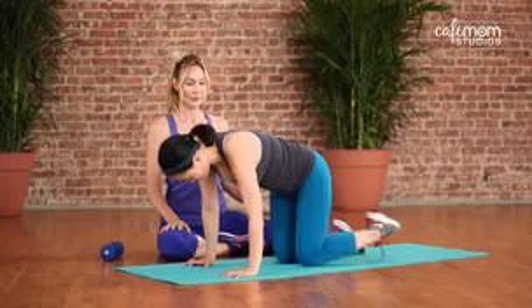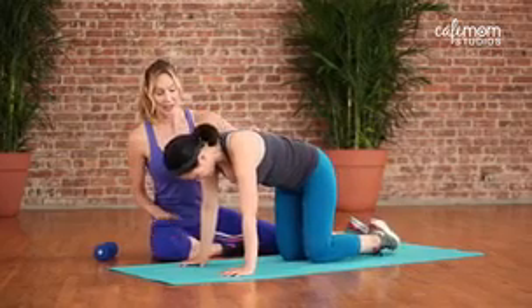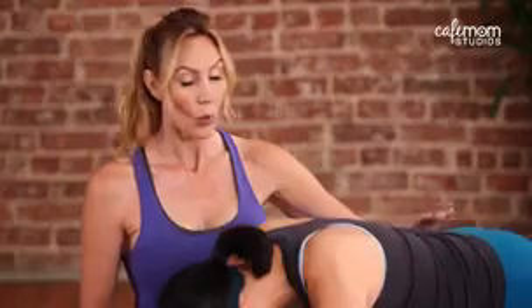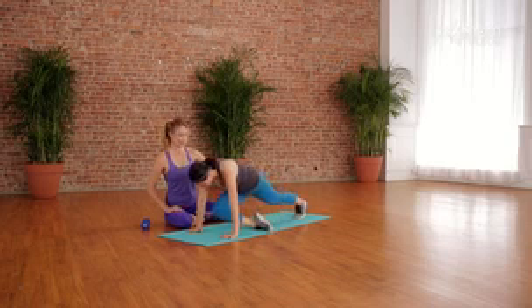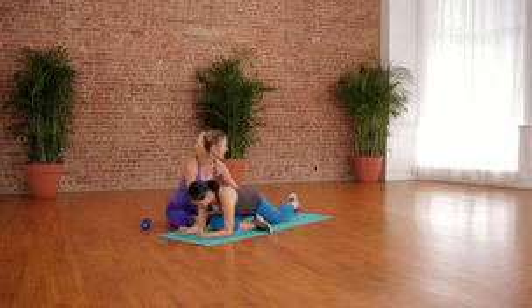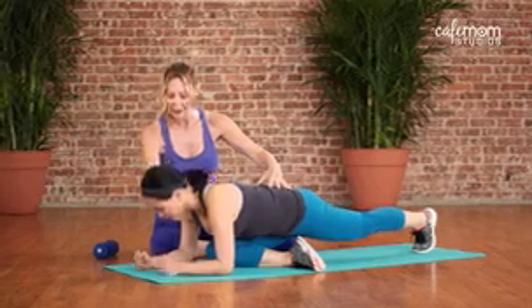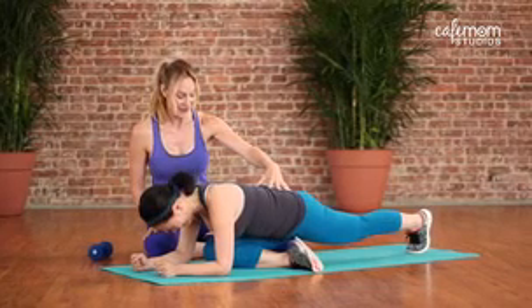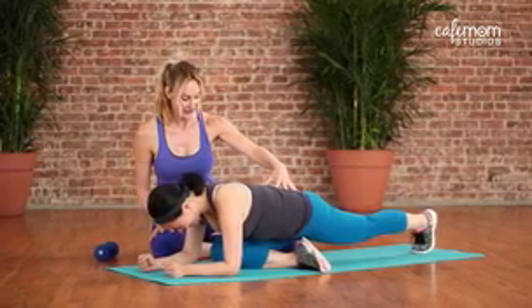So the next one is a pigeon stretch. You're going to want to start on your hands and your knees. Once you're in that position, extend out to a full strong plank. One knee you're going to pull underneath your body as it rests underneath, and onto your elbows. Now take that back knee, lift it up off the ground and take that flat body and just push it right into the glute to feel that stretch. How's that? I really feel it. It's very effective.